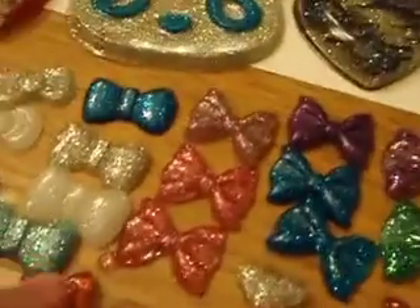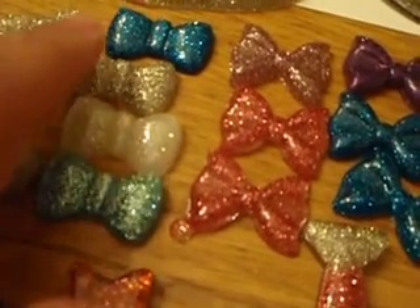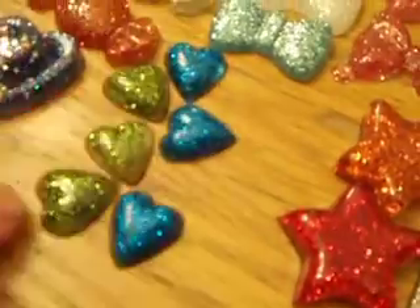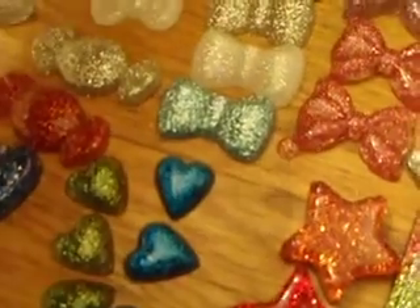And I have some more bows. These bows right here are from Bejeweled Lizard - they're the same style, just different colors. And I made some stars. And these tiny little hearts are from... let me get the mold. They're from this mold.